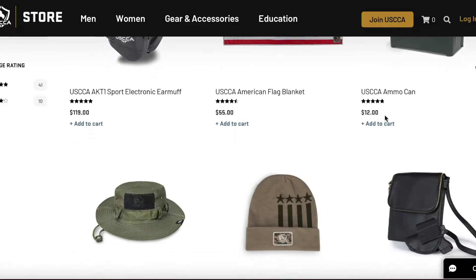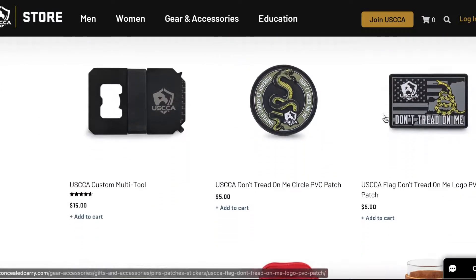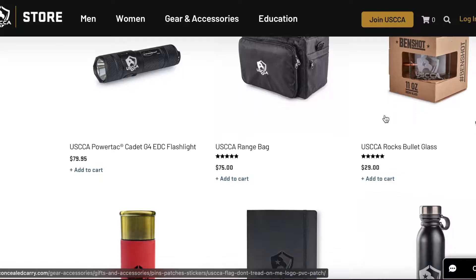I went ahead and referred one of my friends, so I was able to go ahead and choose some merchandise. I searched all over the internet to see if I could find any of the things I was actually choosing, and I could not find anything. I found one thing, but it was something I didn't want. As you can see on their website, they have a plethora of other items you can choose from.